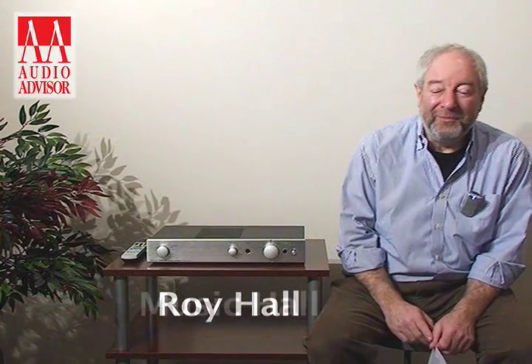Hi, this is Roy Hall from Music Hall, with an exclusive video for Audio Advisor. What I'm going to talk about briefly is a Creek product. Music Hall is the exclusive Creek distributor for the United States.